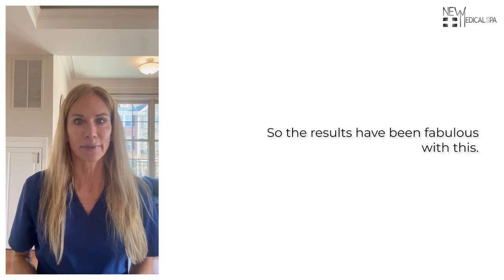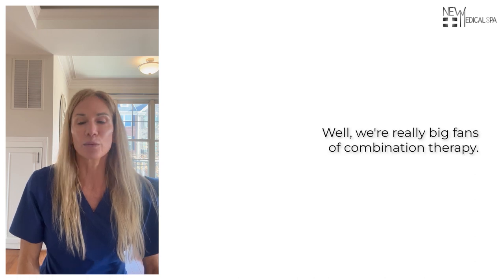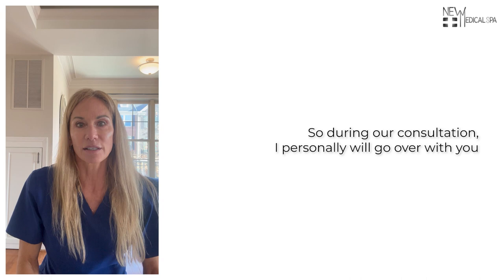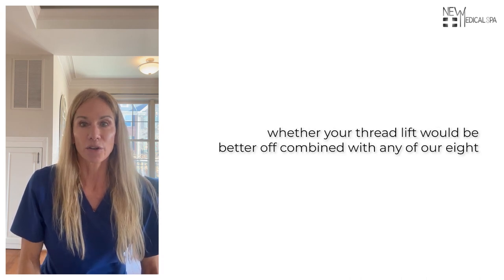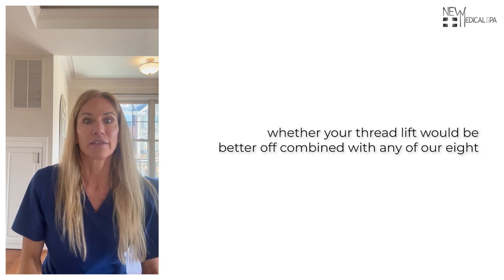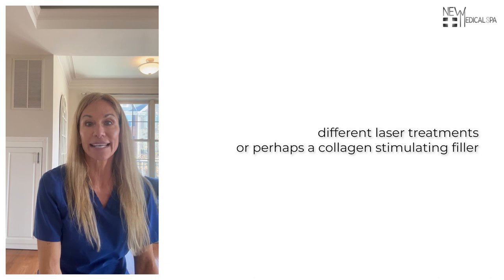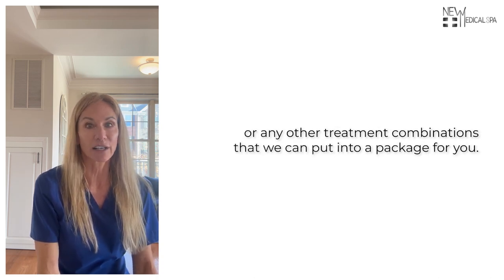The results have been fabulous. What's unique about the way we do thread lifts in our office is that we're really big fans of combination therapy. During our consultation, I personally will go over with you whether your thread lift would be better combined with any of our eight different laser treatments, or perhaps a collagen-stimulating filler, or any other treatment combinations that we can put into a package for you.